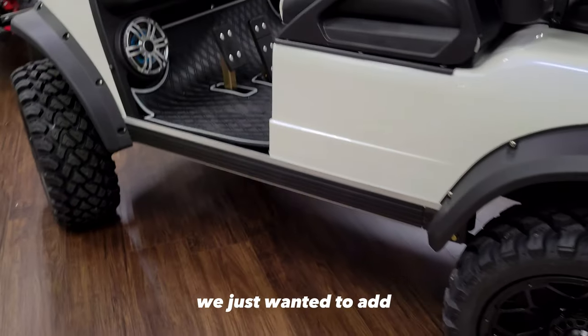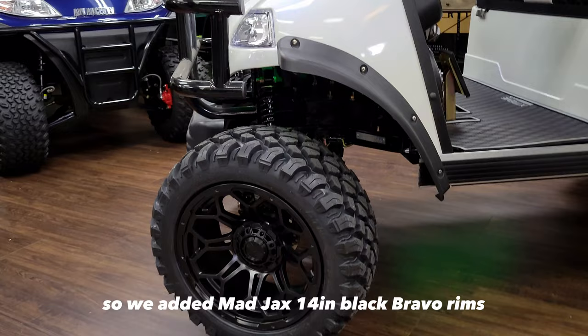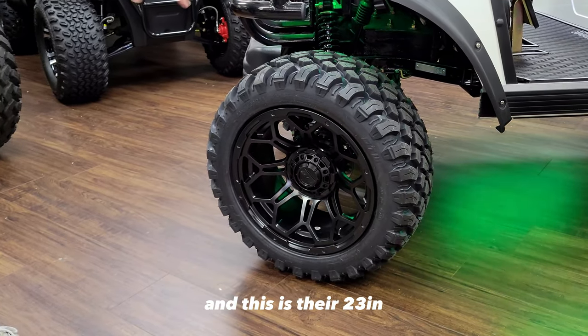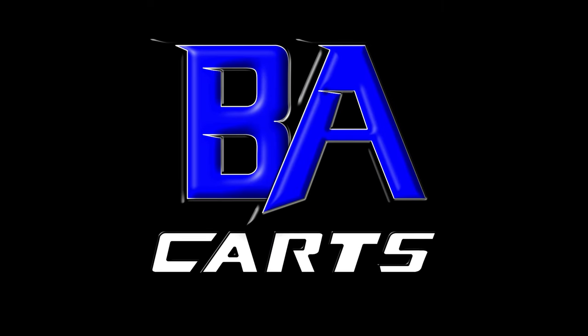The last finishing touch — we just wanted to add a bit of a different look to the Evolution, so we added Mad Jaxx's 14-inch black Bravo rims with their 23-inch radial tire.